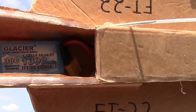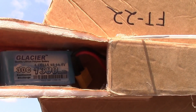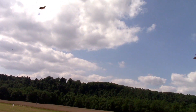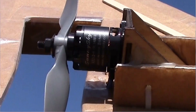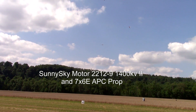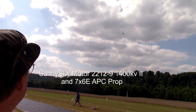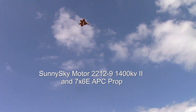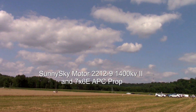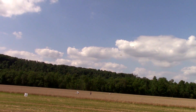The battery is actually a 1,300 milliamp hour Glacier, 4-cell, 30C rating — a good one. And a Sunny Sky 1,400 KV motor, and I think it's a 7x5 prop. When we watch the video later, we'll know what we had in it.